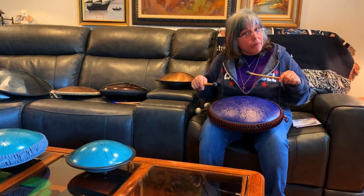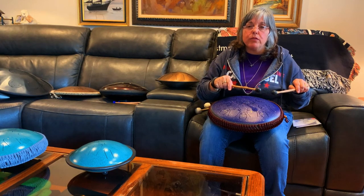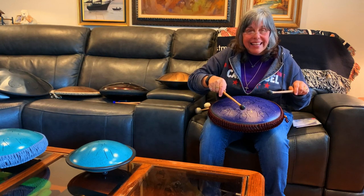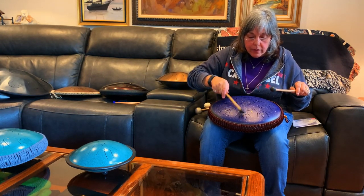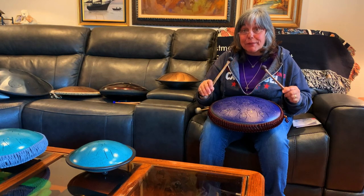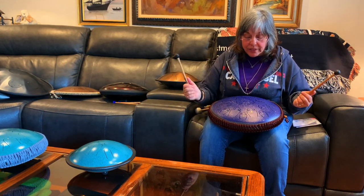It has a lot of sustain. There are certain sweet spots — the higher tones especially need to be hit precisely. The high E is the hardest; you really have to whack it right in the middle to get that tone. That's why I want to experiment with magnets and see if I can lower it for a better tone on that particular tongue.